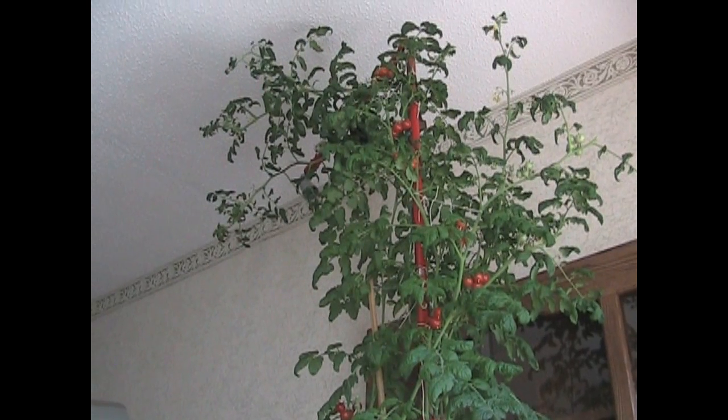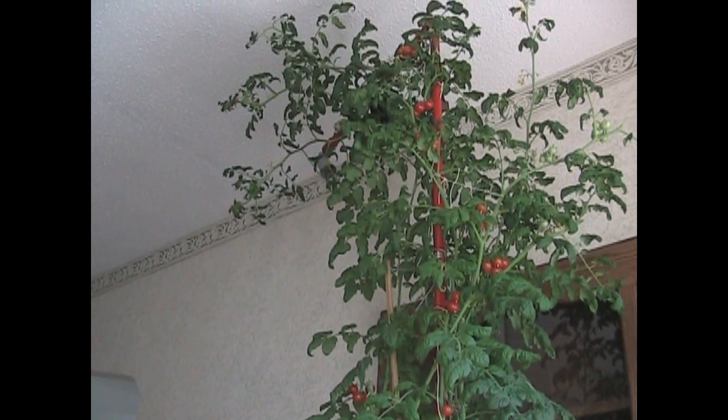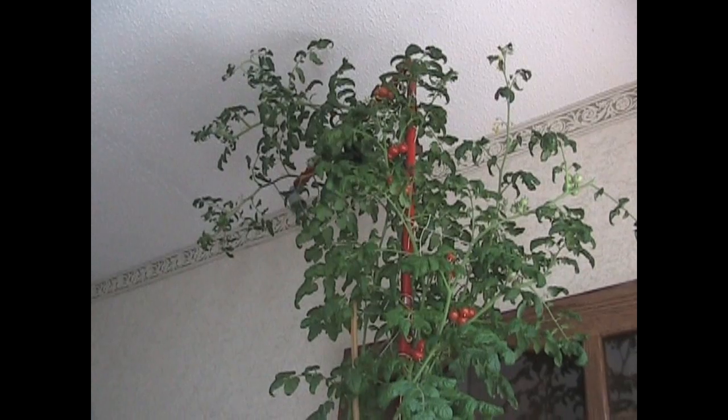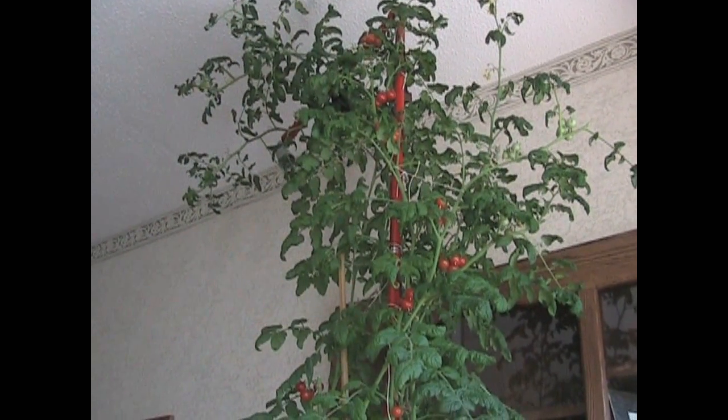I know it may sound kind of mean chopping down a plant, but it's just a plant. It was only designed to produce a little bit of fruit and to show you what can be done inside during the winter, and I think I've done that. So I'm going to harvest the tomatoes in about a few days, and it's going to be a great salad.